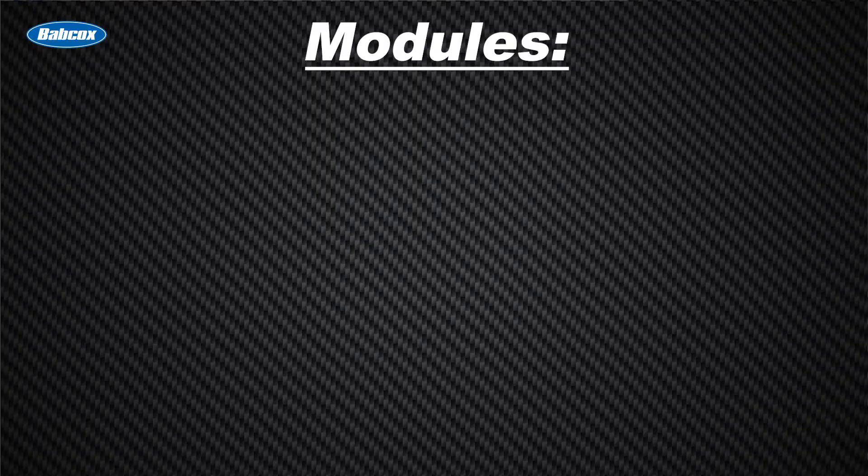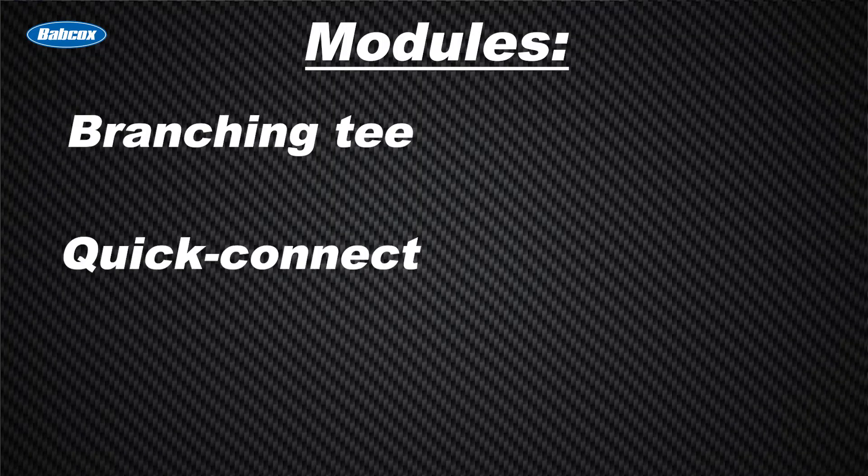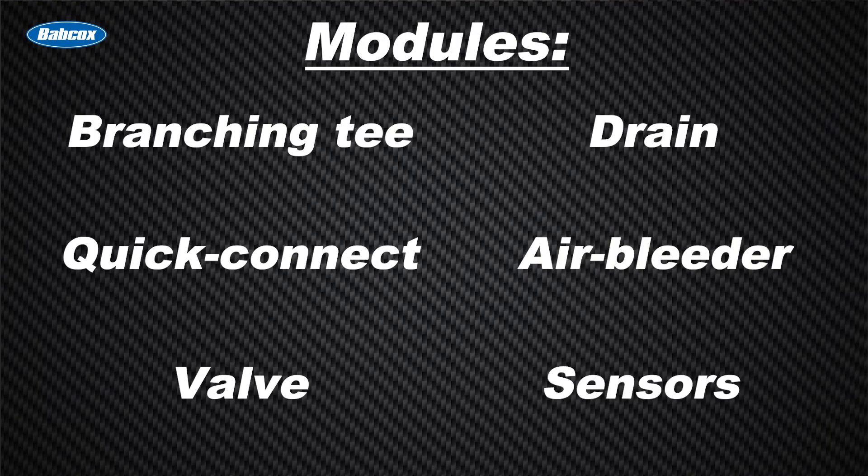They're called that because hoses contain modules that may include a branching T in the hose, quick connect, valve drain, air bleeder, or sensor. All have fluid flowing through them and are critical to the proper operation of the cooling system.